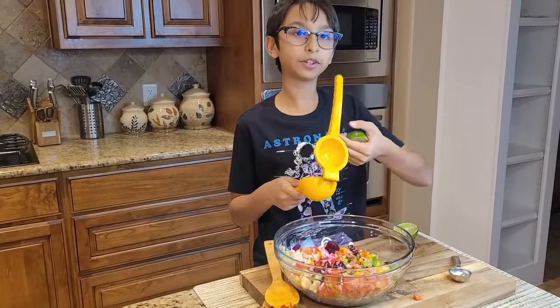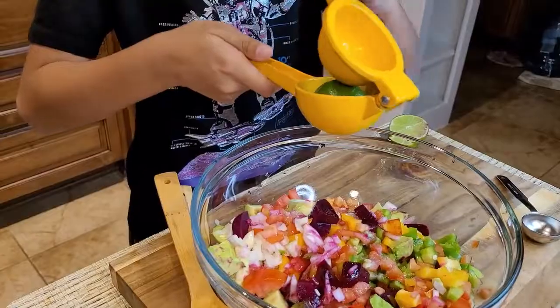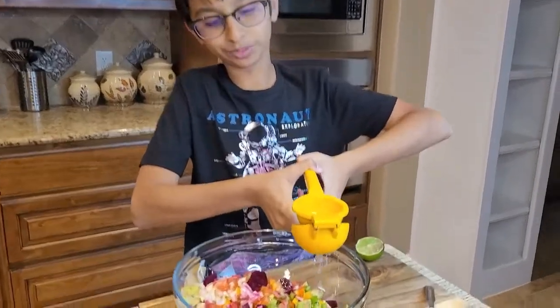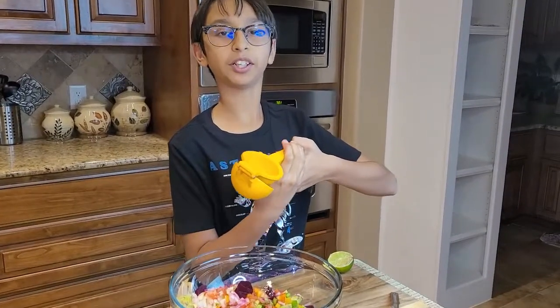Now I'm going to add fresh lime juice using my lemon squeezer. You can also add one tablespoon of vinegar instead, but I prefer the lime juice, so that's why I'm using it.